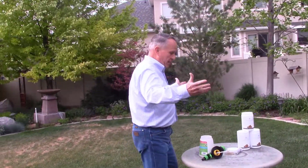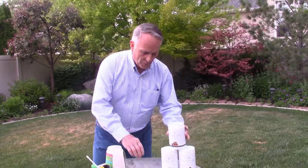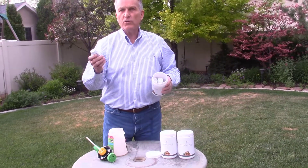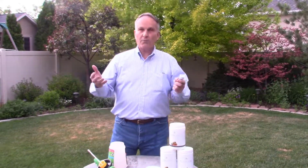I'm here today to explain the product My Living Soils and how to apply it. It's as easy as one, two, three. We have a hose end sprayer. We have the product that has four tubes in it in this bottle, with an instruction sheet to explain how to apply it, and of course the product itself.